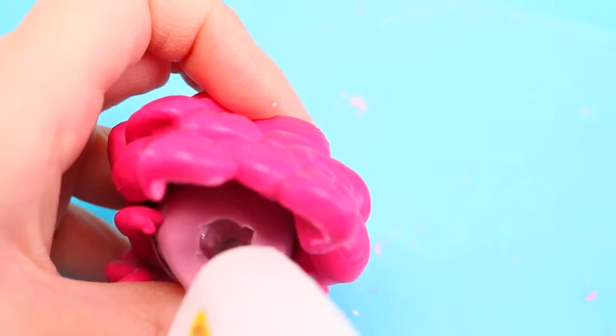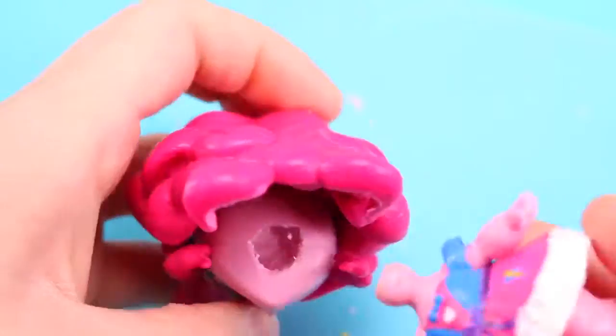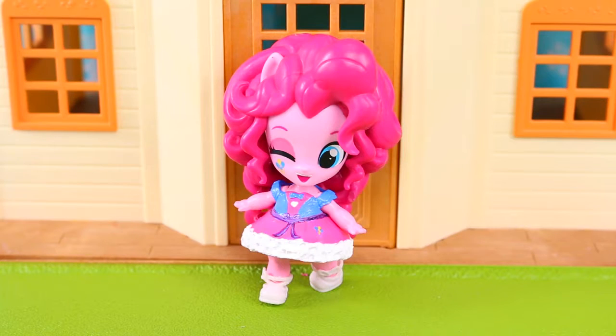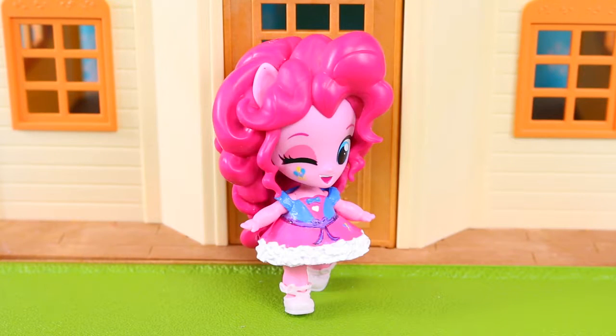Then we'll just hot glue the head onto the LOL body. And that's it! Now we have a custom Pinkie Pie Equestria Girls Baby.